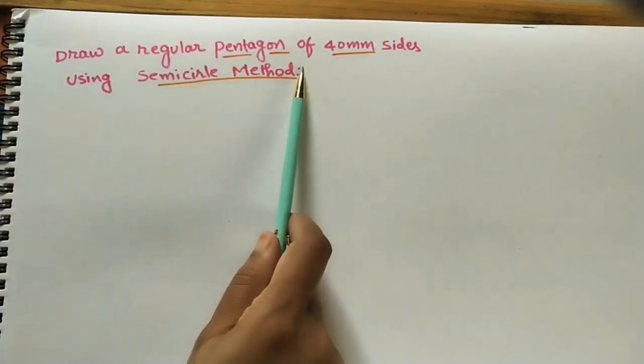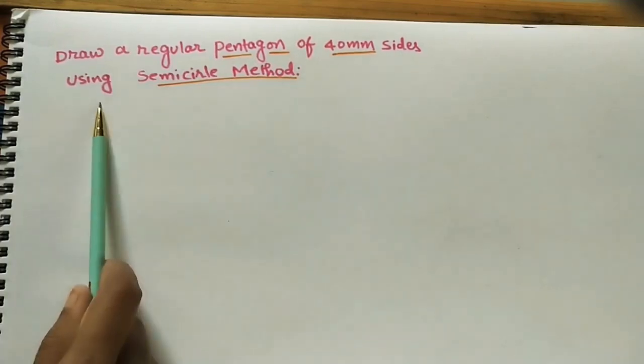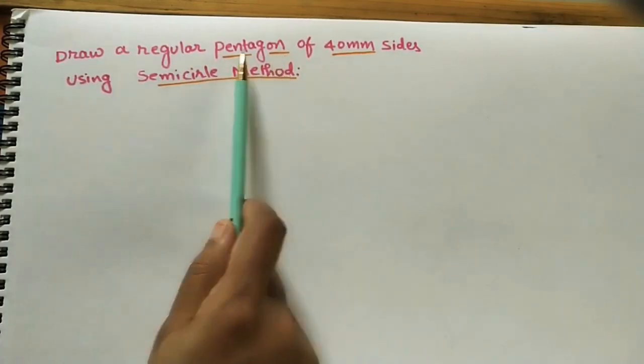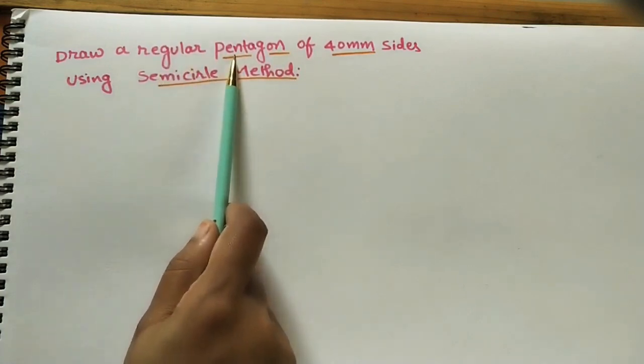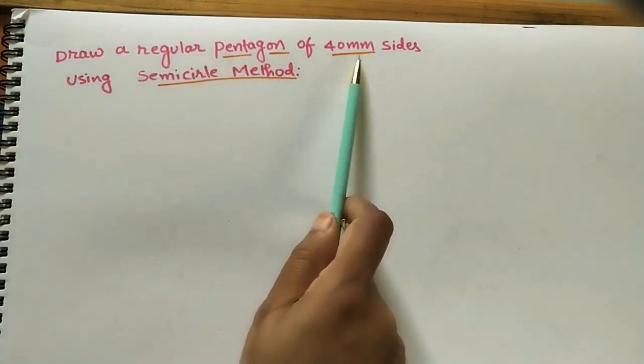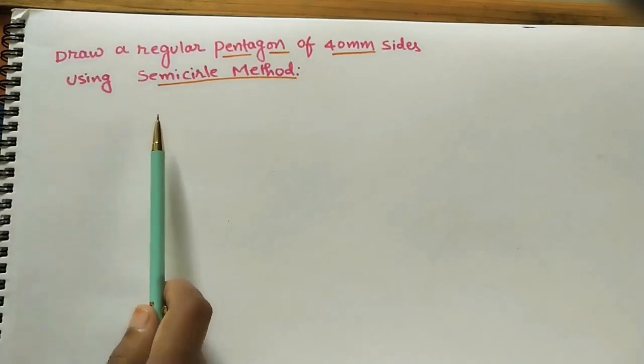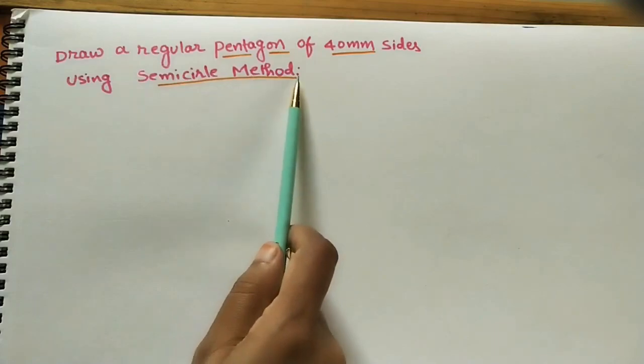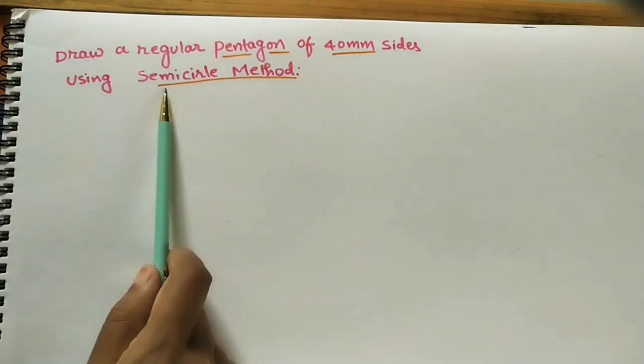Here is how to draw a regular pentagon of 40mm side using the semicircle method. A regular pentagon means all five sides have equal length, that is 40mm or 4 centimeters. We are constructing this regular pentagon using a semicircle, which is why this method is called the semicircle method.